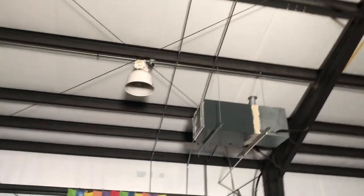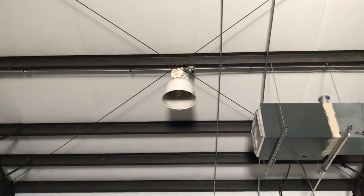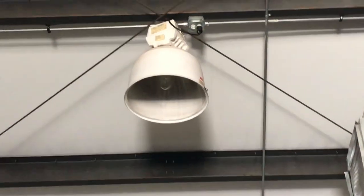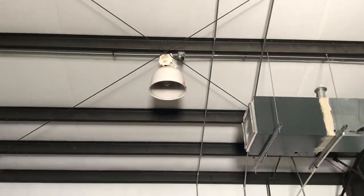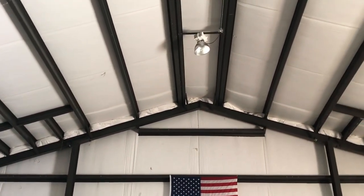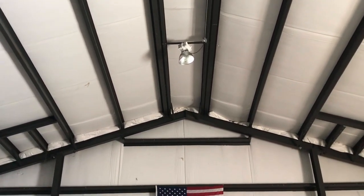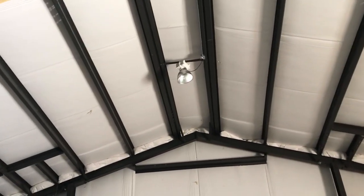Hey guys, today we're down at the church and we're going to be replacing the lights in our gym. We've got these old-style ballasts with the 400 watt traditional bulbs, and over the years we've had to replace a lot of the ballasts. The ballasts go bad, they're really heavy — they probably weigh 20 or 30 pounds — and they're expensive; just the ballast will run you $250 to $300.